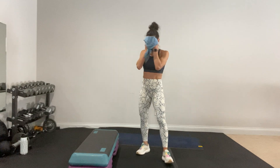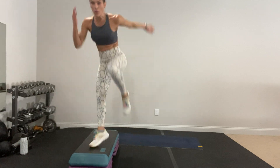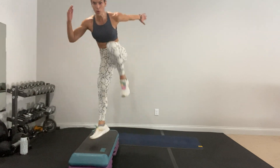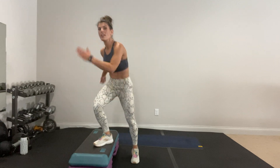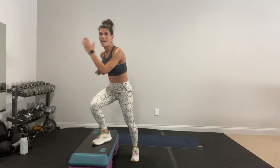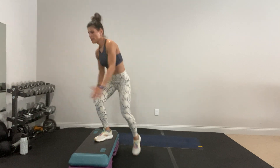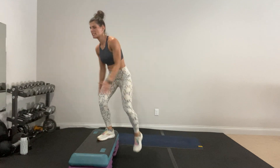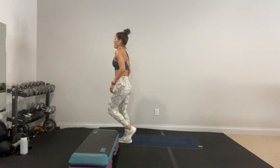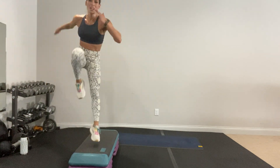Knee drive — it might look simple, but it's all what you make of it. This is intense! Go! You can switch halfway if you need to, otherwise stay on this leg. Come on — I know it burns, same for me. Stay with me. Last set. Is this hard? It's hard for me too. Let's keep going because we're strong together. We can do hard things.